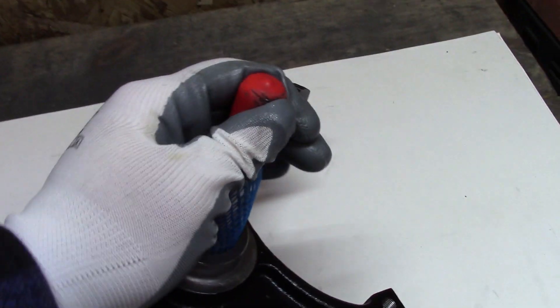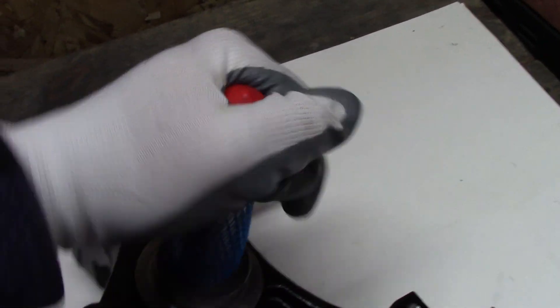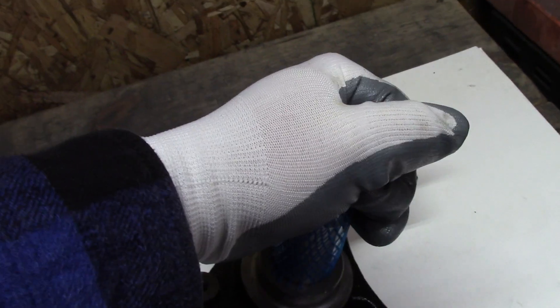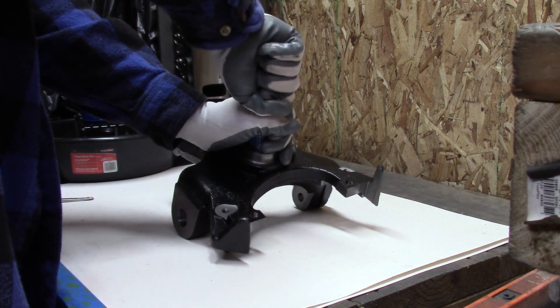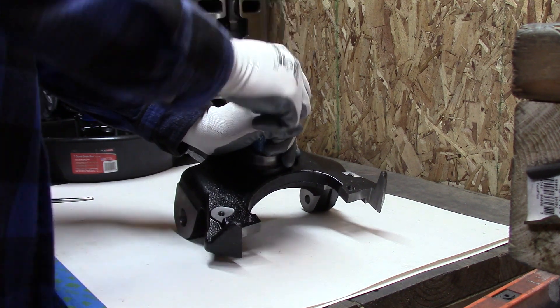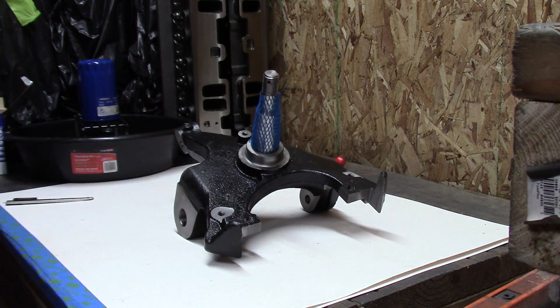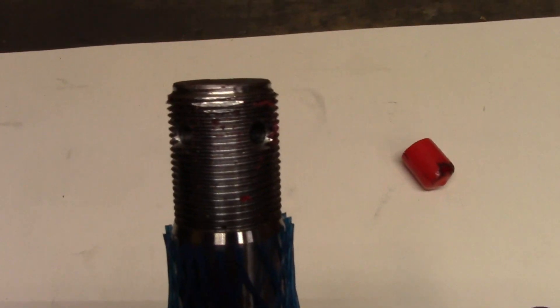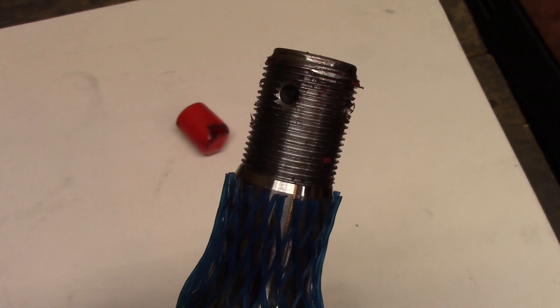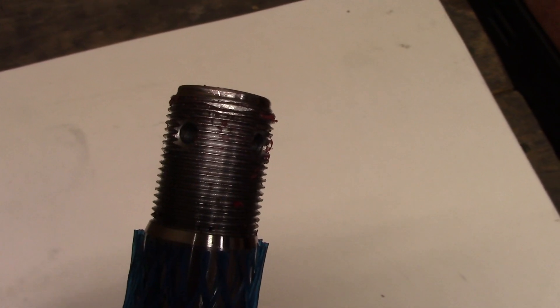We've got to do what we've got to do to make it work. Here's a quick close-up of the damaged threads. You can see — nothing major, but still, you buy new stuff, you don't expect to have to fix it. Just not how it should be.